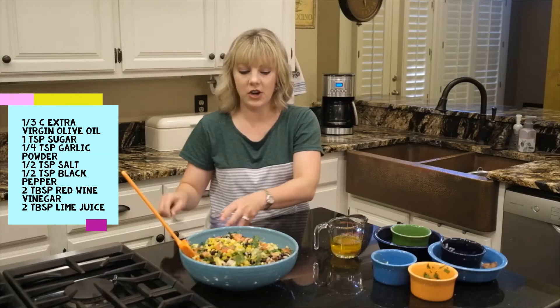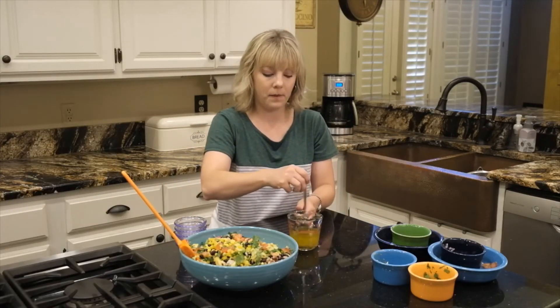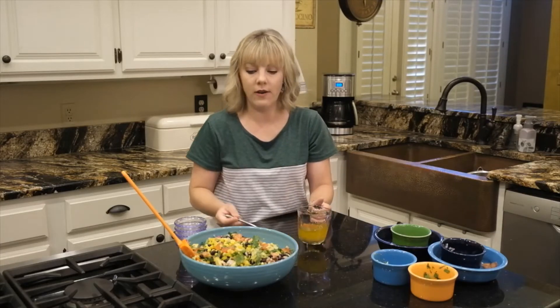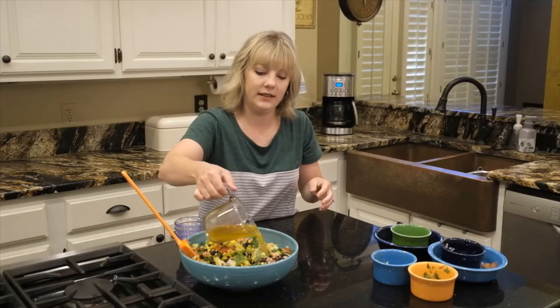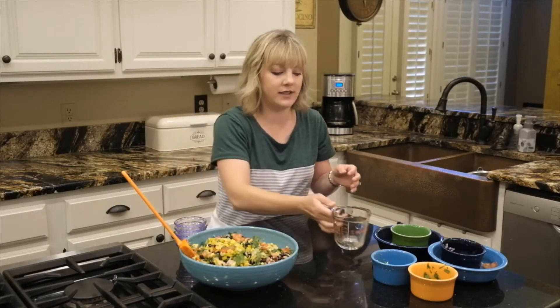And some lime juice. Just give it a little stir here. We'll pour it right over the top.